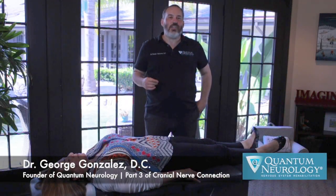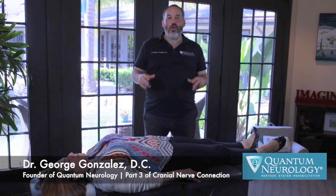Hello again, this is Dr. George Gonzalez, the founder of Quantum Neurology, and we're continuing our conversation on the most important nerve corrections in the foundation of neurological health.